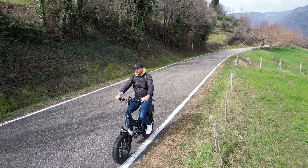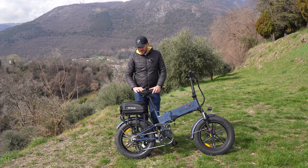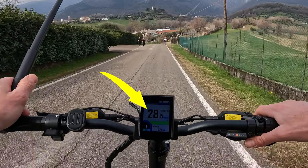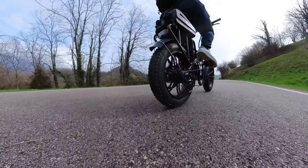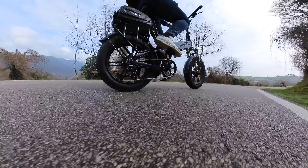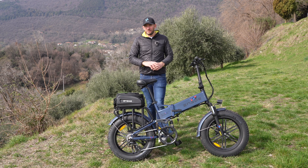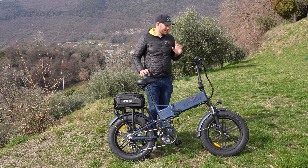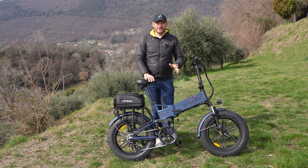Ha la frenata rigenerativa: in modalità eco 0 o 1 il motore produce energia elettrica dall'energia cinetica della bici. Vedremo una barra verde che indica la ricarica. Lo svantaggio è che in discesa si è frenati — su discese molto pendenti non si superano i 32 km/h. Il vantaggio è che si ricarica la batteria. In modalità eco livello 2, 3, 4 e 5 non avremo la ricarica rigenerativa e la bici acquisterà maggiore velocità. Su tragitti lunghi con grande dislivello si ha in discesa la possibilità di ricaricare.